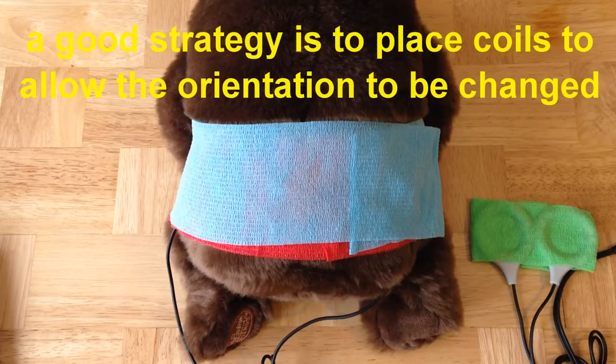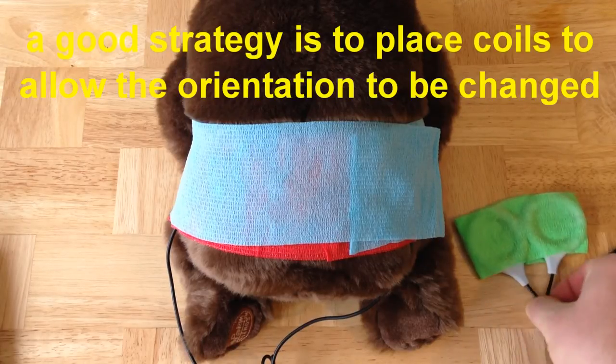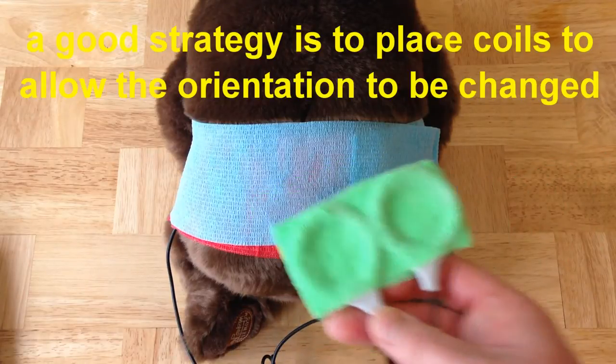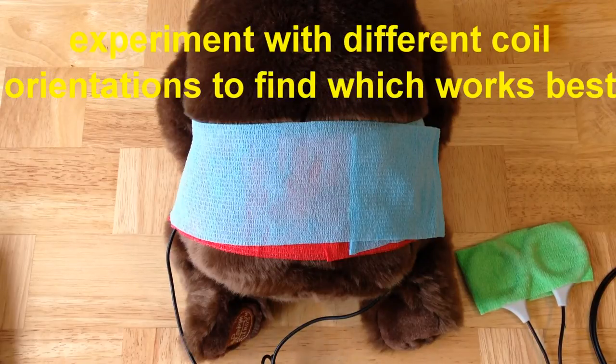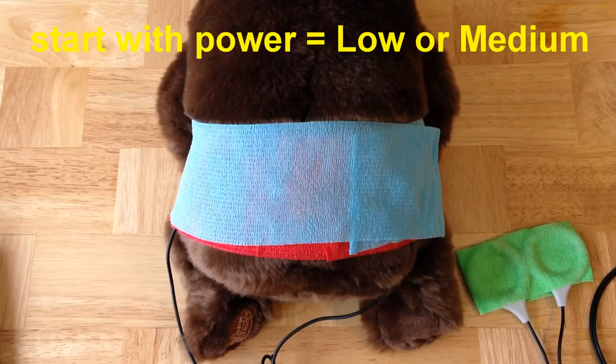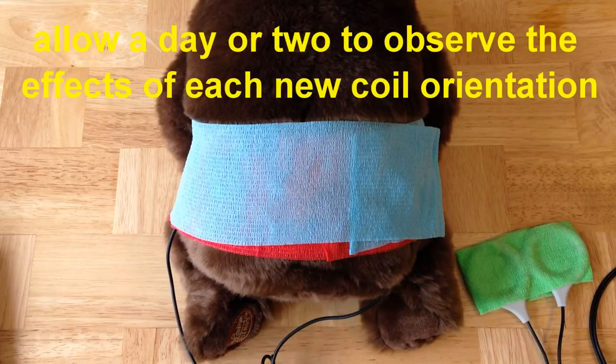One main thing to keep in mind is that you want to be able to move the coil orientation around the injury to be treated. All injuries are a little bit different, so you need to intelligently try different coil orientations and pay attention to the effects to determine what works best. Generally speaking, we advise starting with a power setting of M, or one of the lower power settings, and allowing each coil orientation at least a day or two to assess results — checking whether pain is reduced, mobility seems to increase, or activity level seems to increase.